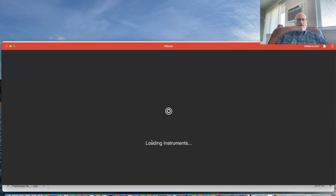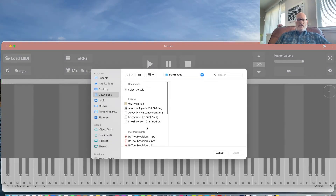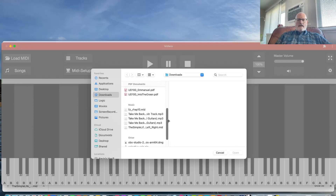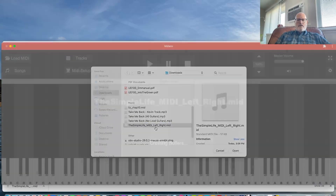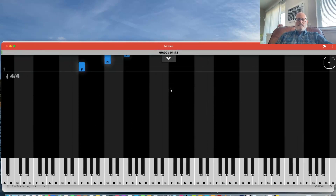I'll hit Start — it loads with an example classical piece — then I go to Load MIDI and load up Kevin's again. There's my Simple Life. Hit play and I'm right back in it.